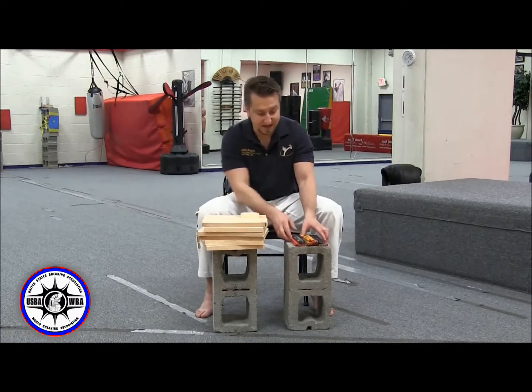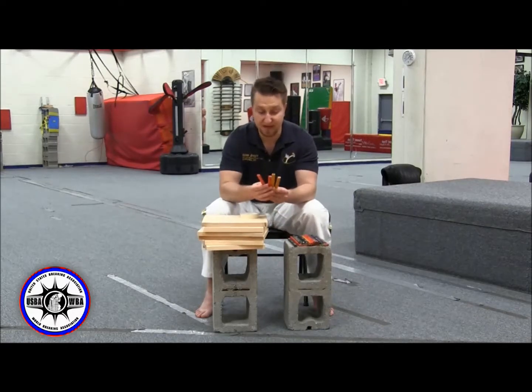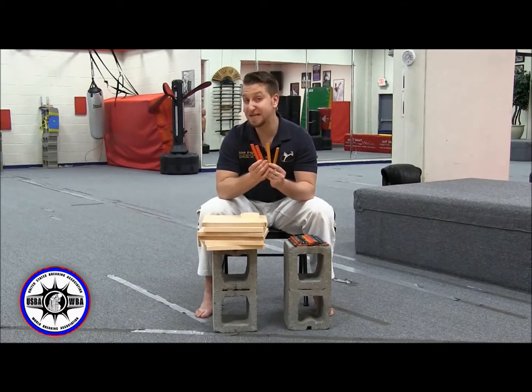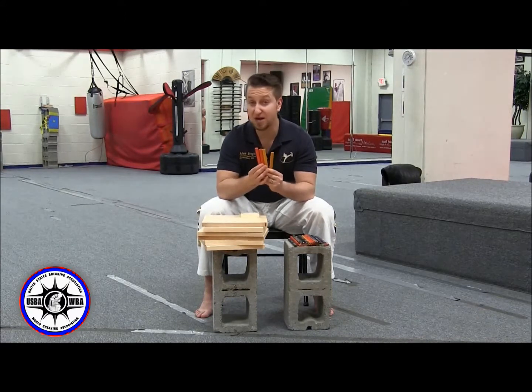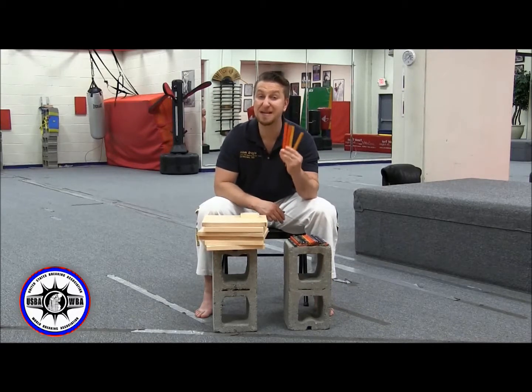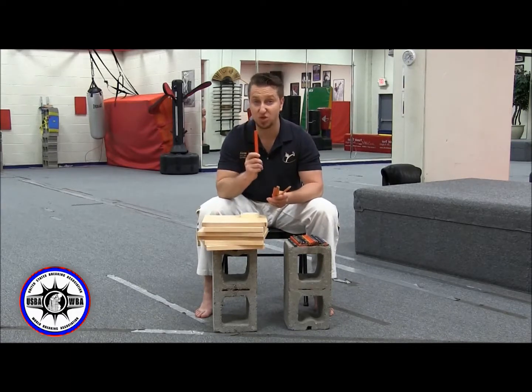You're also going to need spacers. The USBA uses carpenter pencils as their standard spacer. We will supply spacers at all tournaments — there'll be a big bucket of them — but sometimes it's hard to anticipate how many will really be needed, so we are allowing you the competitor to bring your own spacers.